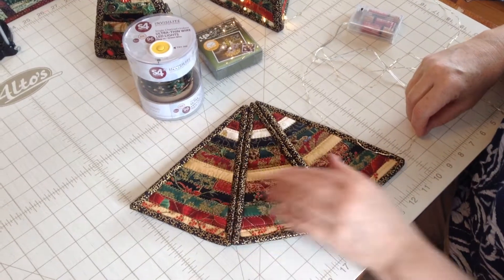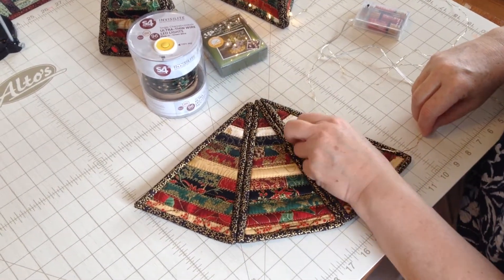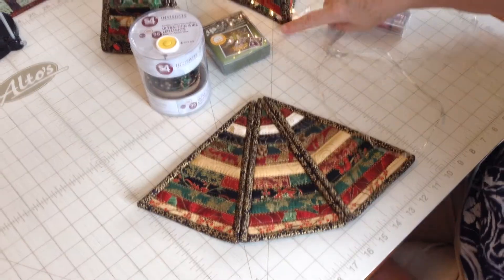Hi, in this video we are going to show you how to attach lights to your Christmas tree.